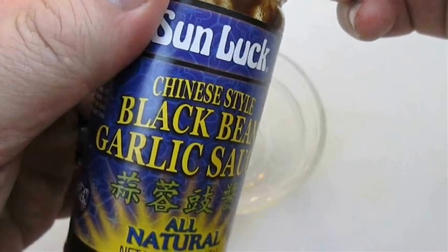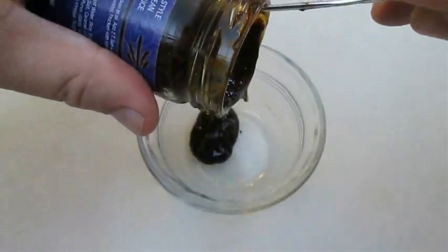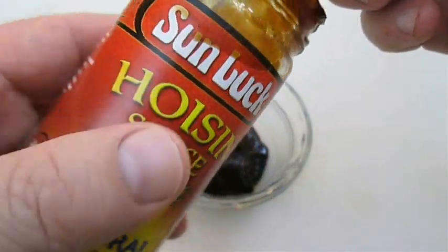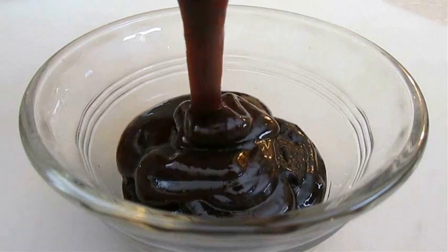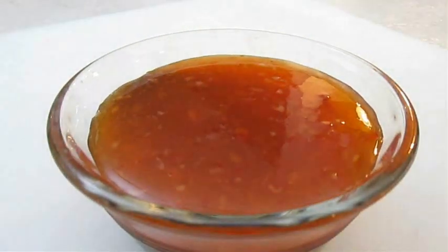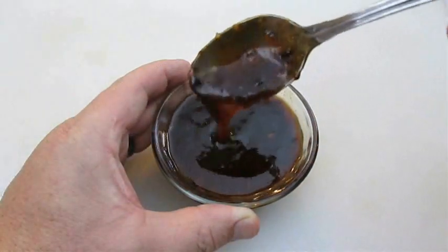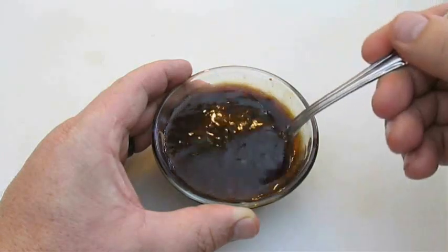Now for a glaze, we're going to use one part of this black bean garlic sauce, add one part hoisin sauce, and two parts sweet chili sauce. And if you want an amazing sauce for your pan fried, grilled, or steamed fish, this is the ticket right here. I also use it to top my salt and pepper calamari, and it's fantastic with shrimp as well.